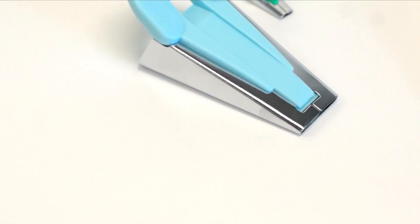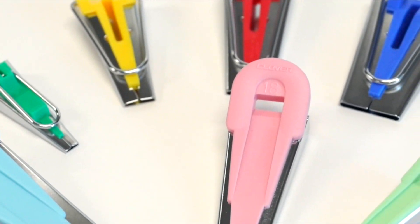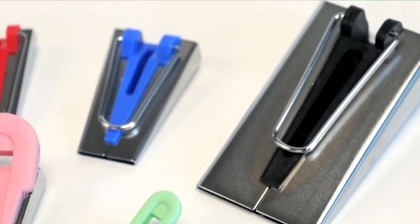Welcome to Tool School. Today we want to talk about Clover's bias tape makers. You might ask yourself, why would I want to make bias binding tape? What can I do with it?